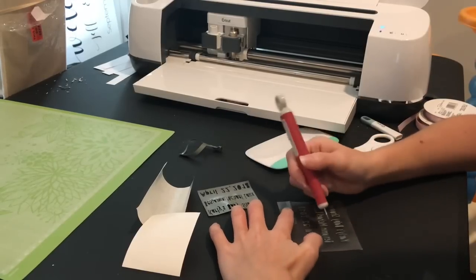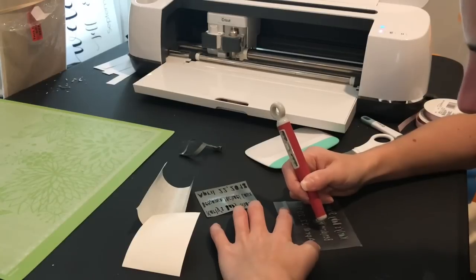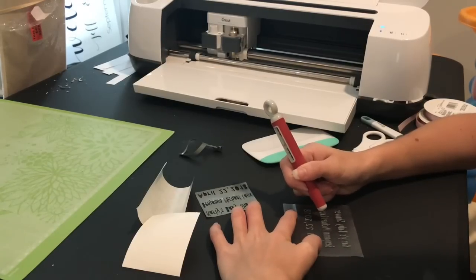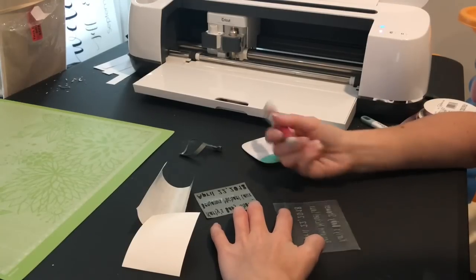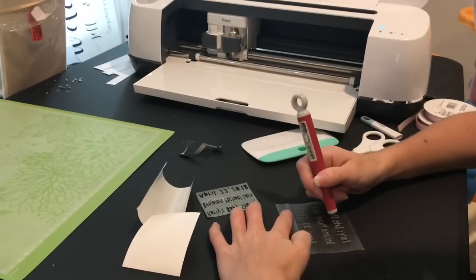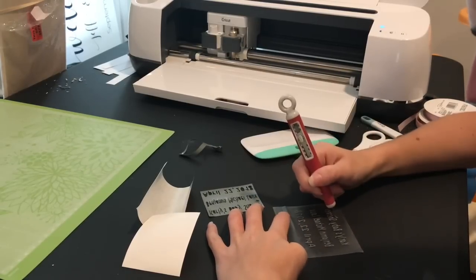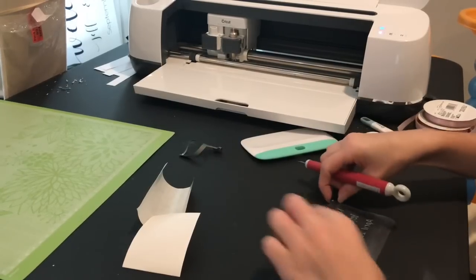Weeding would be much easier at a different angle, but I don't want to block the camera, so bear with me. We're just taking out all the little inside pieces. Since I left some of my eye dots on the weeding box, I want to be careful where I'm placing the scrap vinyl so I don't cover those dots. I just use my weeding hook to go back and place them. Those little dots — no matter what setting you use — it's almost impossible to get them without losing them, so I don't fuss with it and just go back and add them after because it's much less of a hassle.